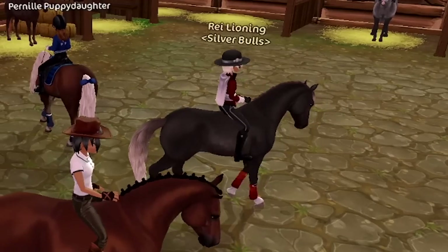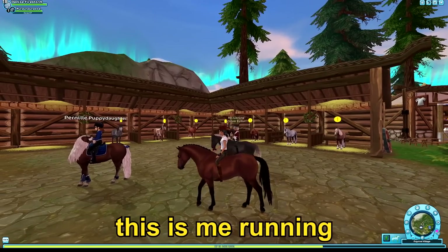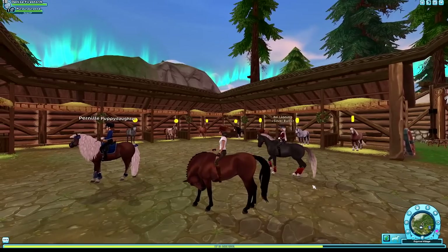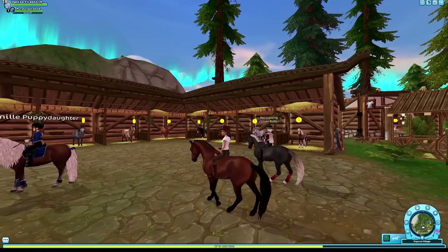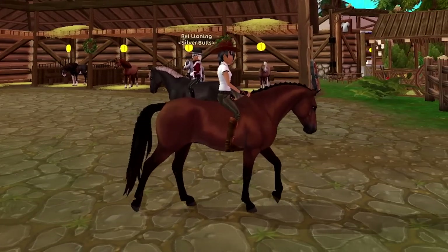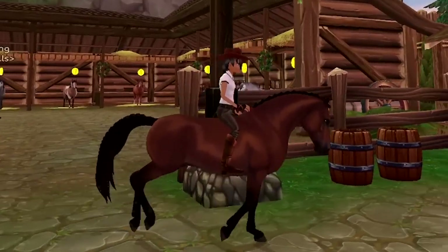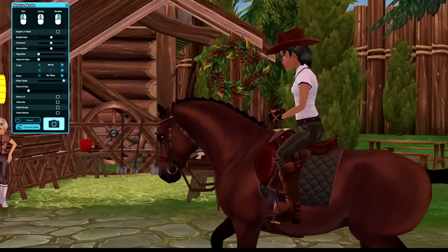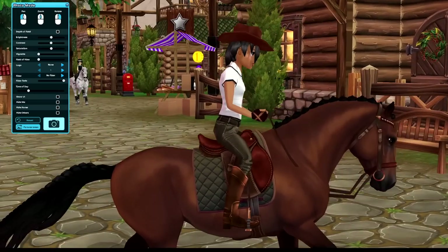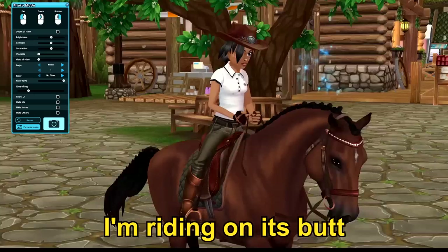It's like it's holding up its sh*t. This is when you're holding it in, and this is when you're letting it out. Oh, it's so stable. I'm having a mental breakdown. Why is the saddle so big? Yeah, the saddle is like overlapping — it's riding on its butt.